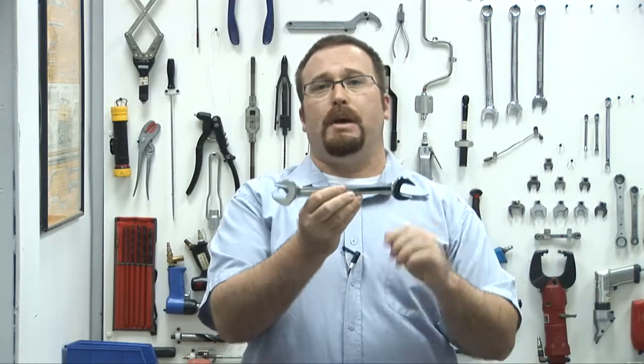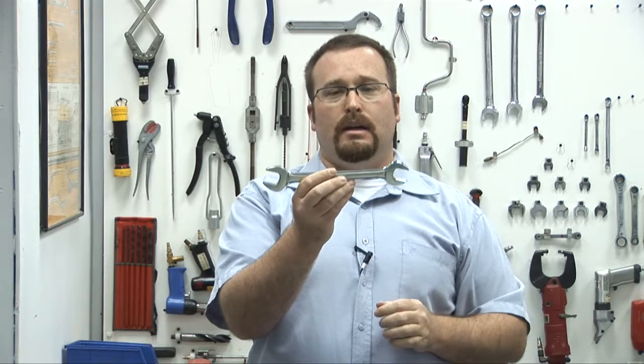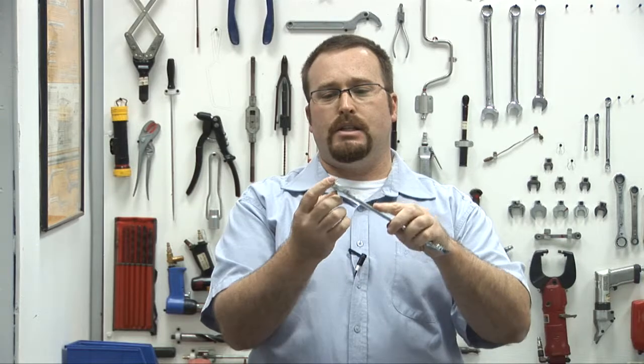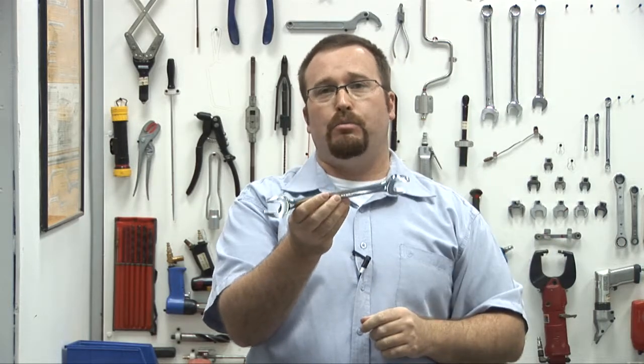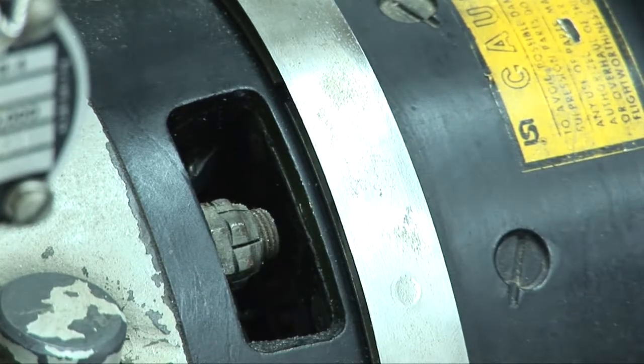Next is the open ended spanner. The open ended spanner has two open ends, and one of the problems with this spanner is it can slip. When you're tightening bolts, it can slip off and cause damage to the bolt head or injury to you, so be very careful. It is also recommended that this is only used when absolutely necessary.